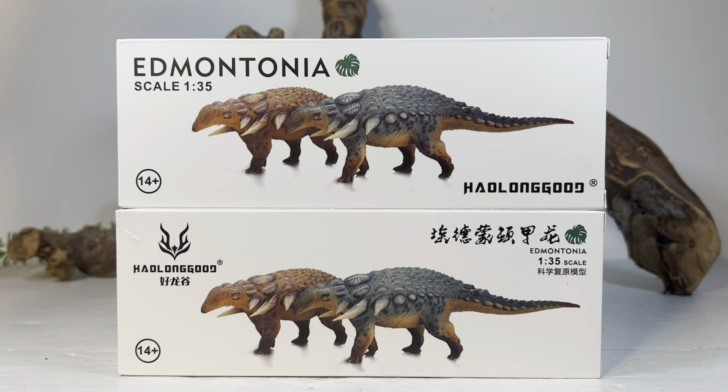Edmontonia has been a species a lot of people want a nice update for. The quintessential Edmontonia in our collection has been the long-retired Battat one. Collecta has one out there but it's really not that good, so it's really nice to see the species get a modern update.